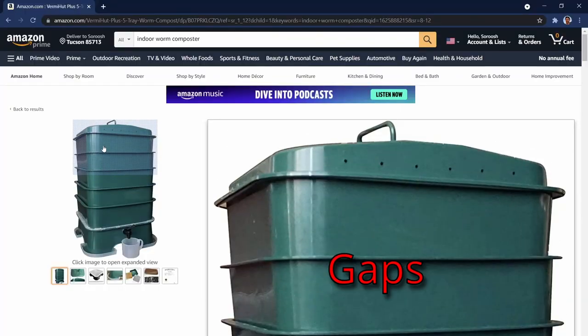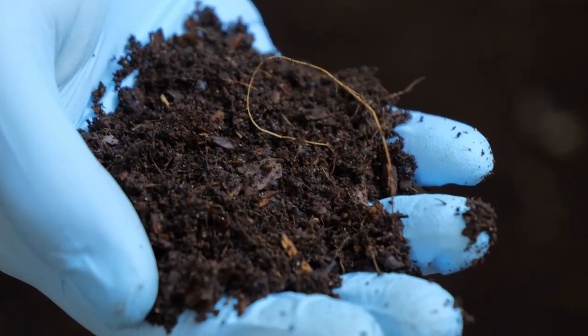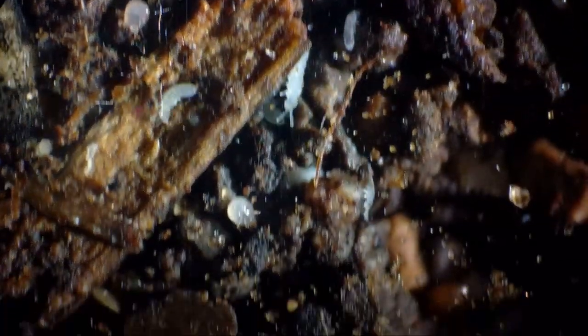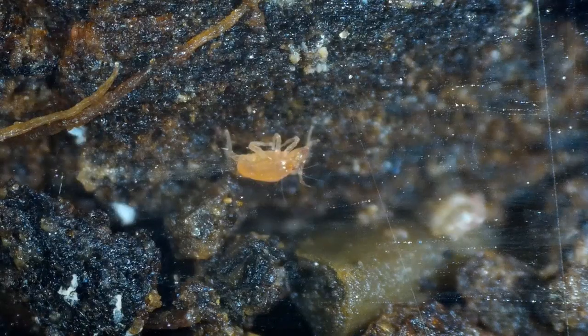They have giant gaps in them. Now, worm compost is made up of a bunch of more things than just worms. In fact, there's this entire microscopic universe of creatures that are running around in there, doing their part to help the composting process.